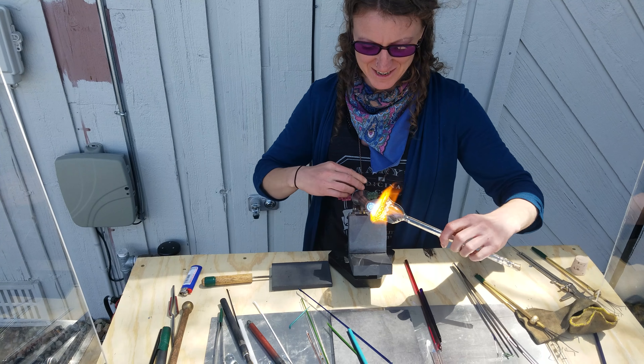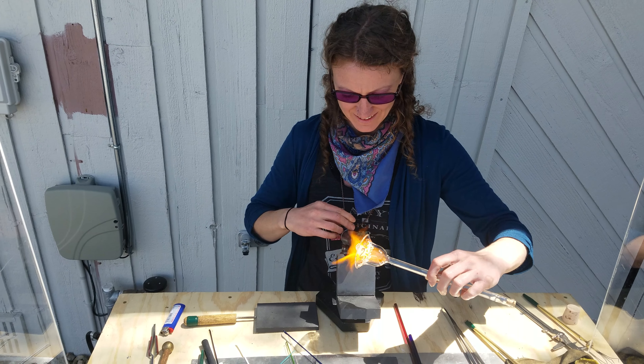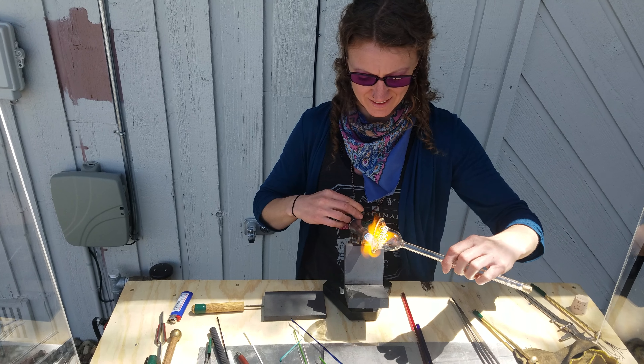I'm like, wow, this is a lot more dangerous than I thought. Yeah, well, eyes are pretty important.